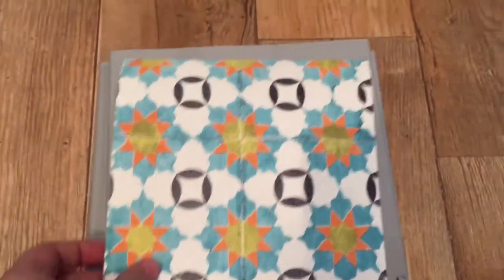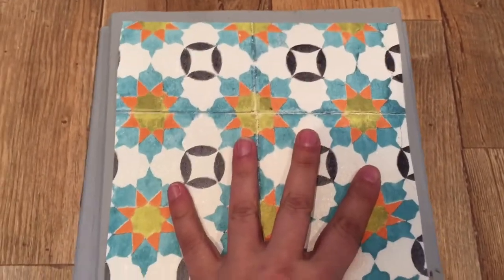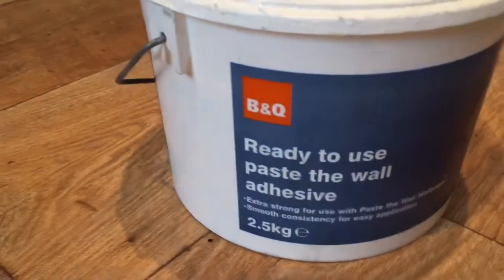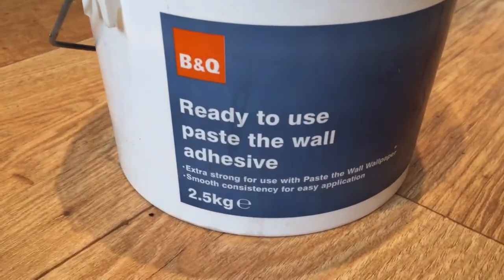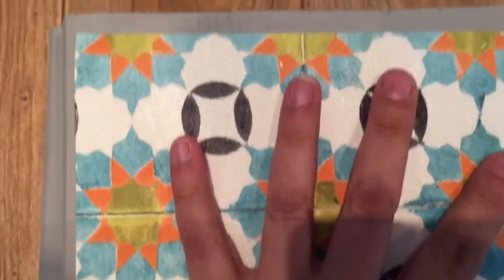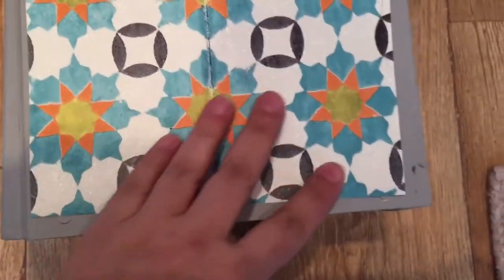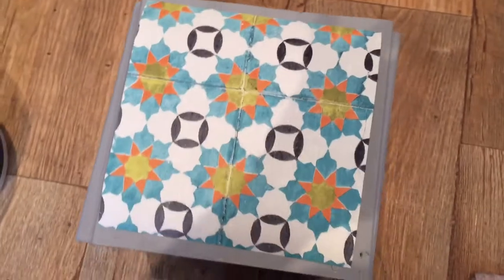We've got our first square and we're going to paste it using ready-to-use pasteable adhesive from B&Q onto the side of the box. Notice that we've left a little gap all the way around so it looks a bit more authentic.